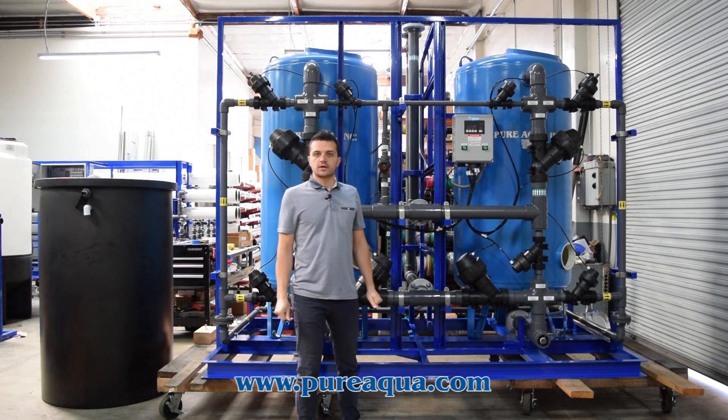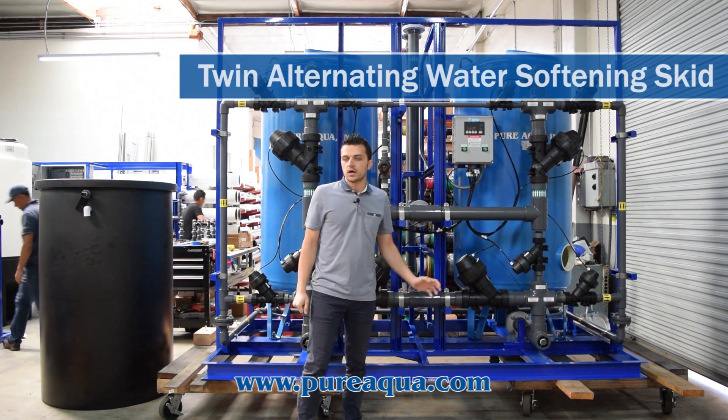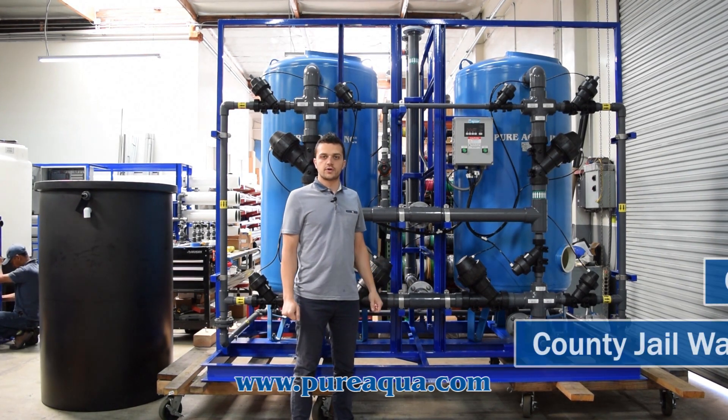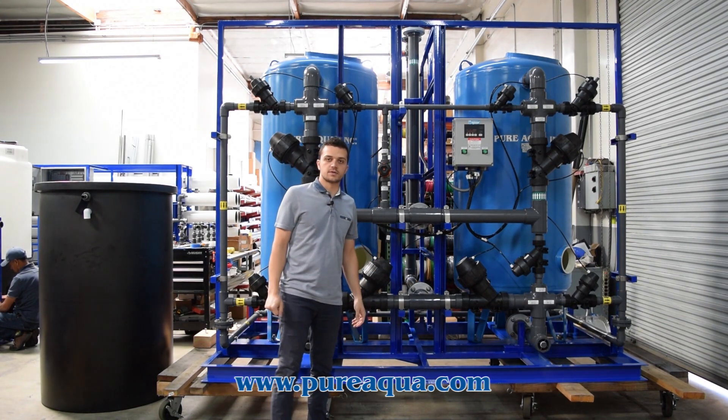We're at the world headquarters of Pure Aqua Inc. Production has completed the fabrication of a twin alternating water softening skid. Two 36-inch tanks are plumbed together here on the skid, going into the state of California for a county gel application. The capacity of the system is about 150 gallons a minute.